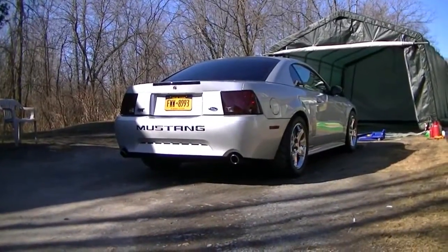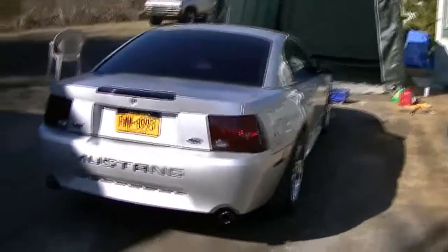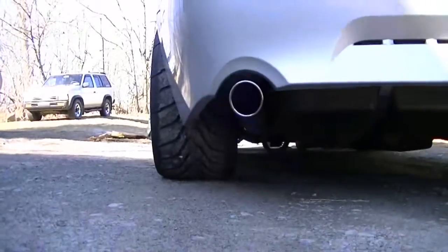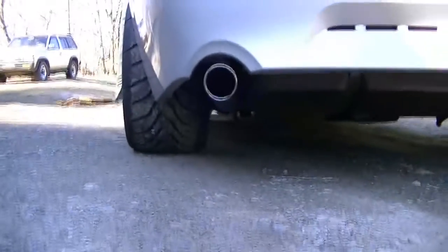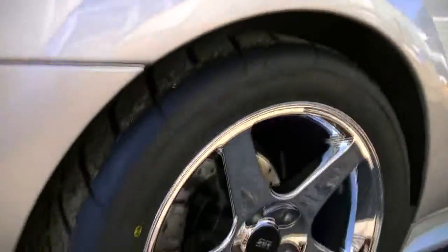A short little update on the 5.4 GT. It's been a while. It's spring in New York now. Got some Toyo R888s, 315s. Switched over from the Sumitomos — those were a little bit garbage. These are a lot wider too. We just put them on today.